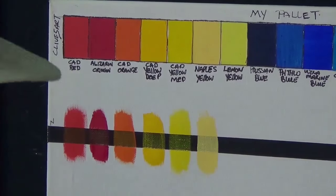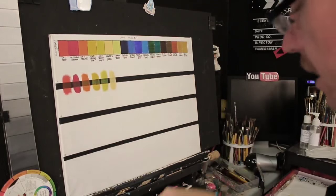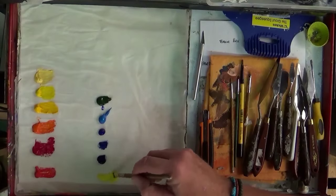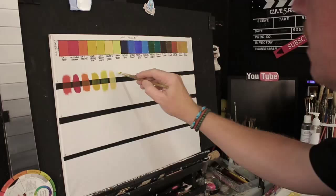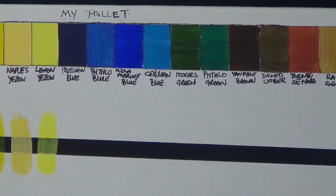Rather than waste video time I'm going to set up the next six colors on the palette and continue the process. Welcome back — I've already put the next six colors on. I'm moistening my brush as before and we're going into lemon yellow now. This is a lovely color, nice for grasses and a warm summery feel. Let's put that down, then wash the brush.